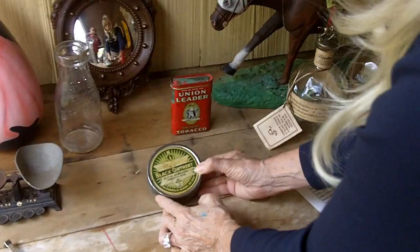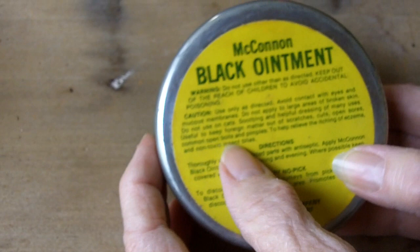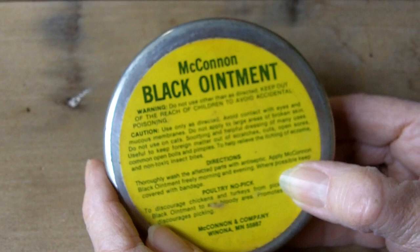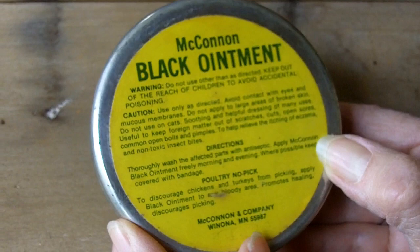I got a couple of neat tins: this Union Leader Smoking Tobacco, and this Maconan Black Ointment Tin. The active ingredient is chrysalic acid. If you read on the back, it says 'use only as directed, do not use on cats' — it's a soothing dressing useful for scratches, cuts, open sores, boils, and pimples, and to help relieve itching of eczema and non-toxic insect bites. So apparently you can use it on people but not on cats. And down here it says for poultry, 'no pick' — to discourage chickens and turkeys from picking, apply black ointment to the bloody area. So good for people and chickens, but not for cats. I think I paid a buck or two for each of those.